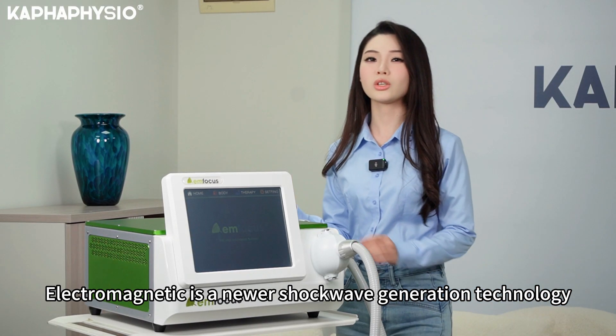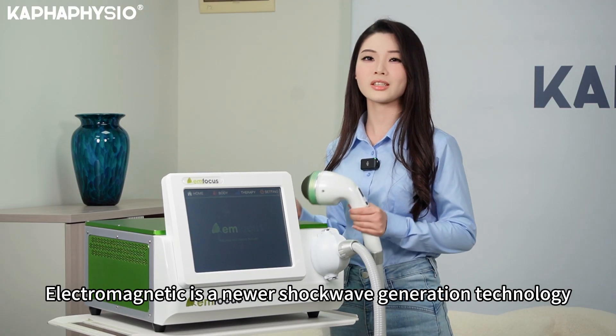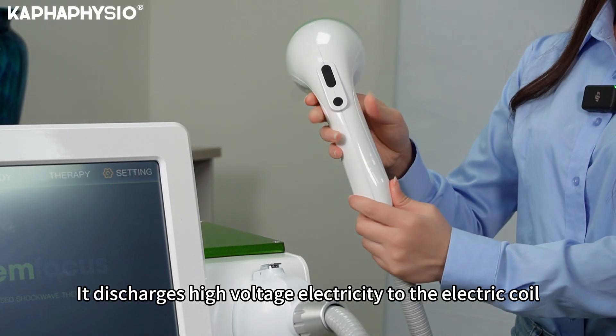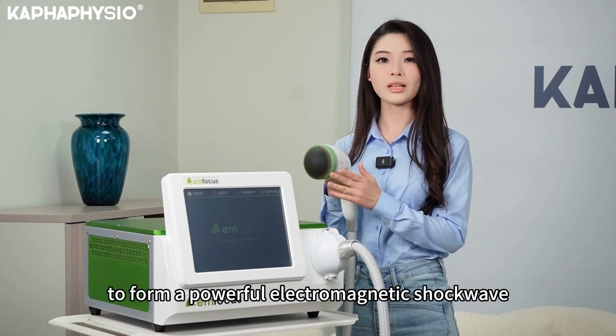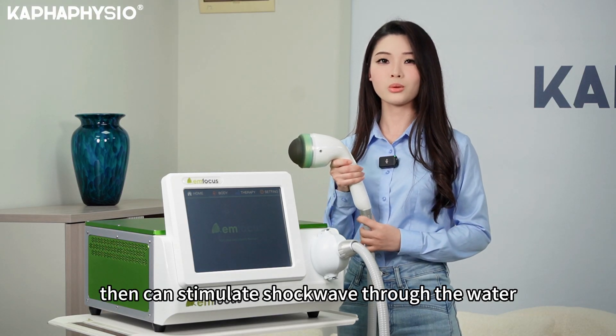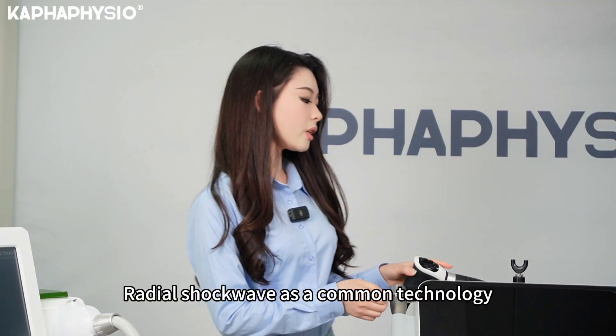Electromagnetic is the new world shockwave generation technology. It discharges high voltage electricity to an electric coil to form a powerful electromagnetic shockwave, which can then stimulate a shockwave through the water.